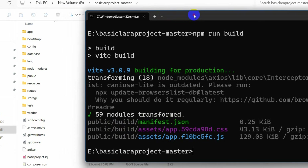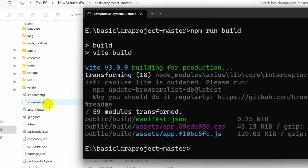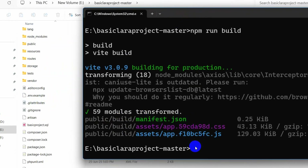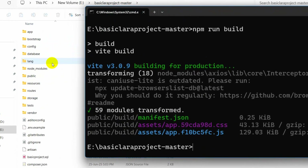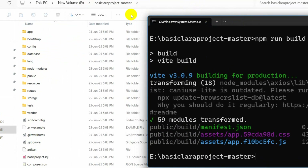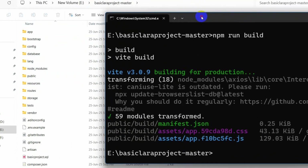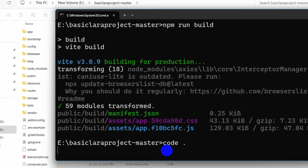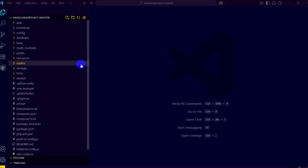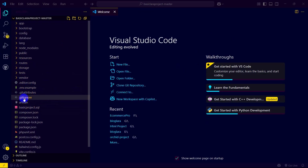All the commands are complete. Now we need to open this project in a code editor — I am going to use Visual Studio Code. To open it, go to the project directory in the command prompt and type code dot, then press Enter. The project will open in Visual Studio Code.